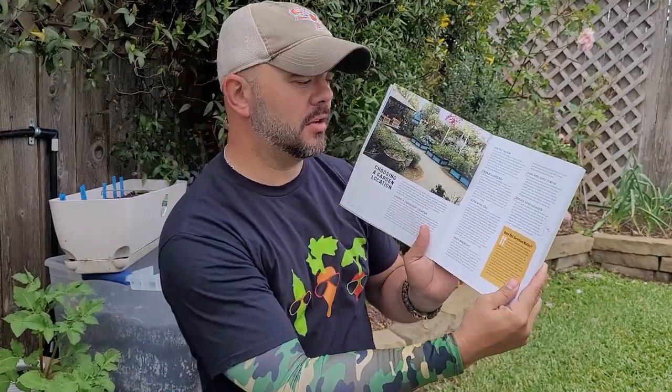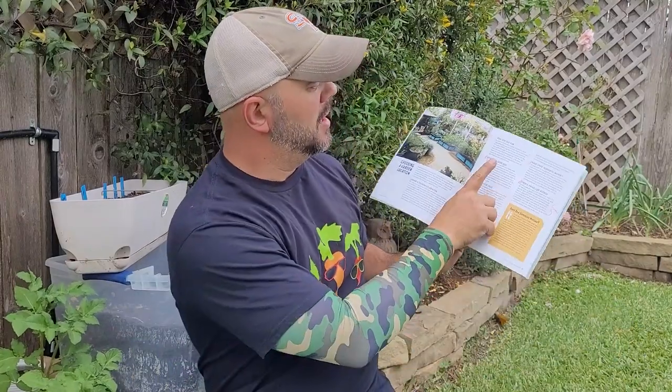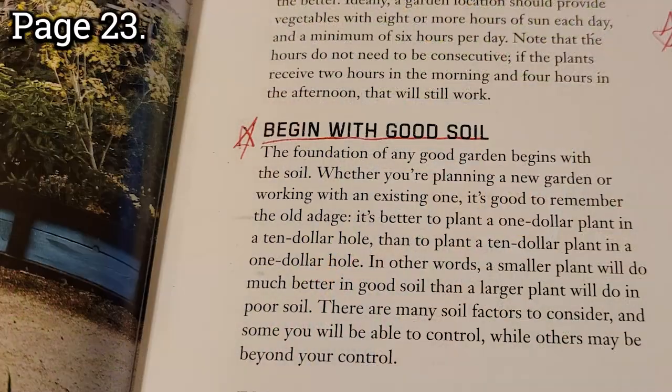He starts off talking about choosing a good location. For me I only have this location — no trees, so I'll always have good sunlight. Location is not a big deal for me, but it is if you've got trees and you need to map the sun. The next point: begin with good soil.